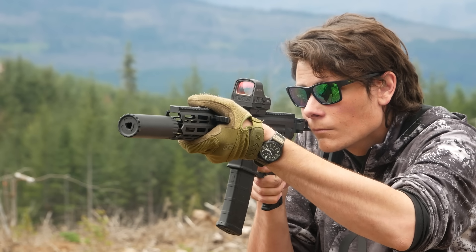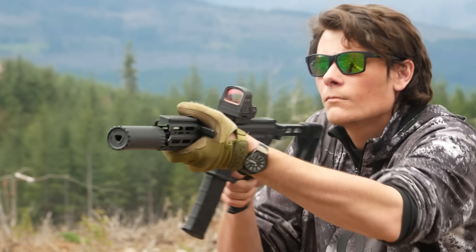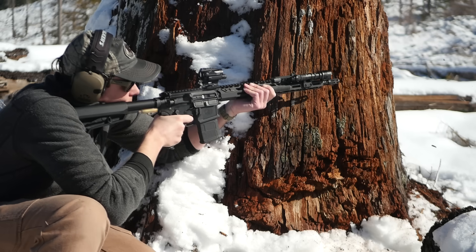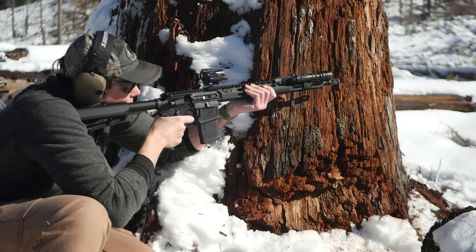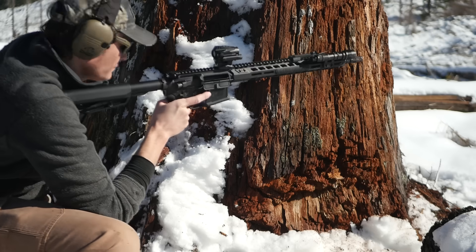They just make the optic more expensive and more complicated, and none of them have ever provided a real tangible benefit. I get the impression that Sig Sauer's optics division agrees with me, because they've been removing solar panels from a lot of their more recent models.